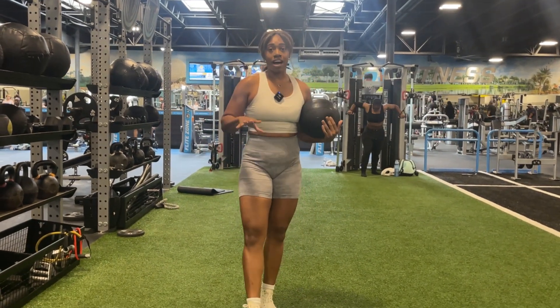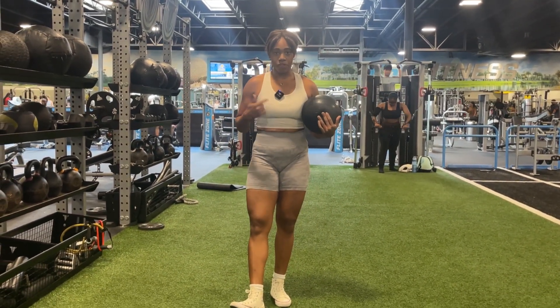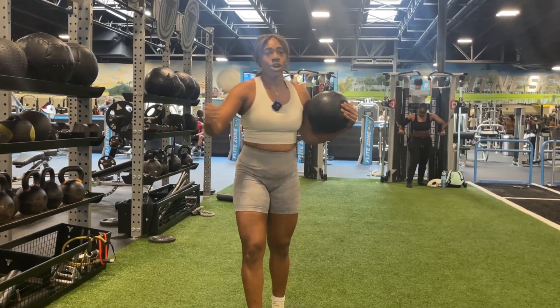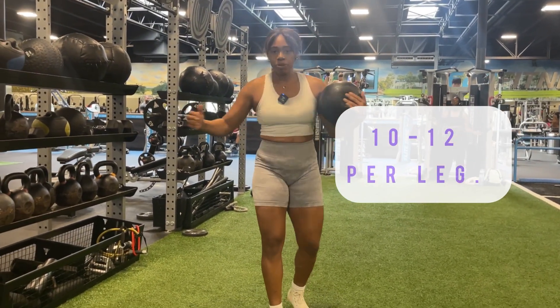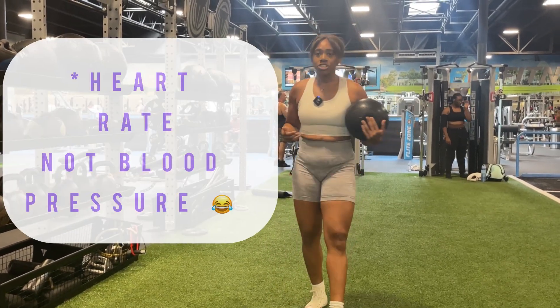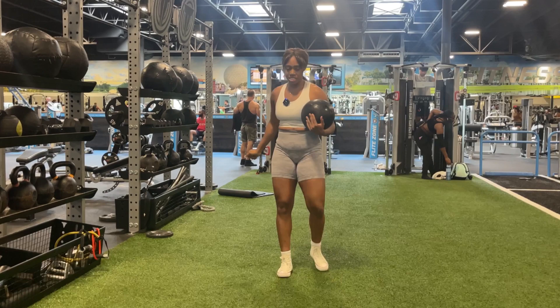I'm going to take you through a five-minute total body warm-up. The first thing we're going to do is walking lunges with a rotation. One of the things you want to do when warming up your body is mobilizing your joints, getting your blood pressure elevated, and warming up those muscles.